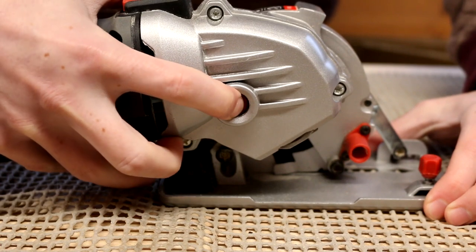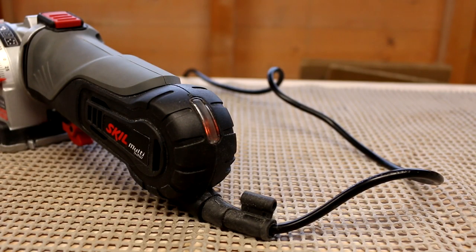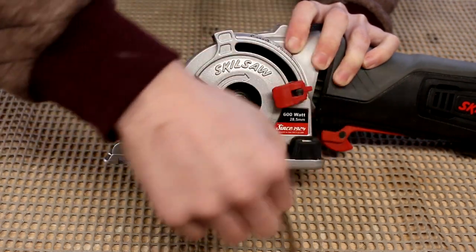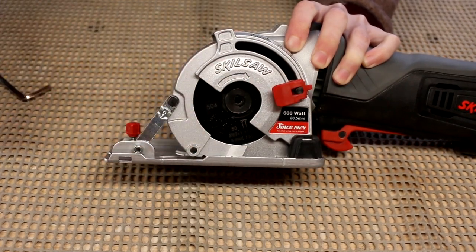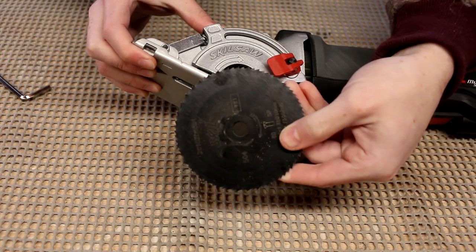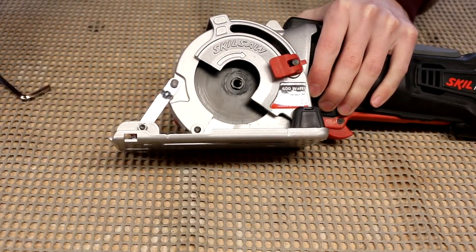To help you change the blade there is a very handy spindle lock switch on the back of the saw. By pressing this switch it stops the blade from turning. Before you change the blade on any tool make sure the tool is powered off and unplugged. This saw has a very useful power indicator light to show when the tool is receiving power. Now you can undo the hex nut and remove the blade. The process is the same but in reverse to install the blade — lock the spindle, add the blade, add the washer and hex nut, and then tighten. Make sure it is tight before use.